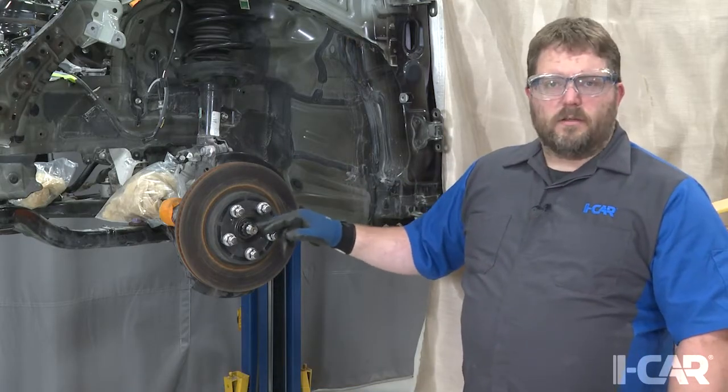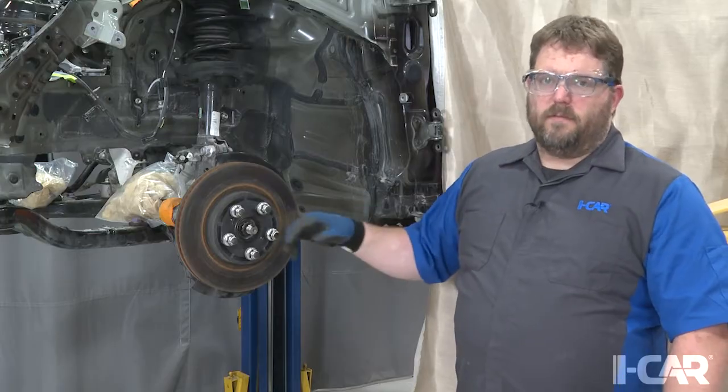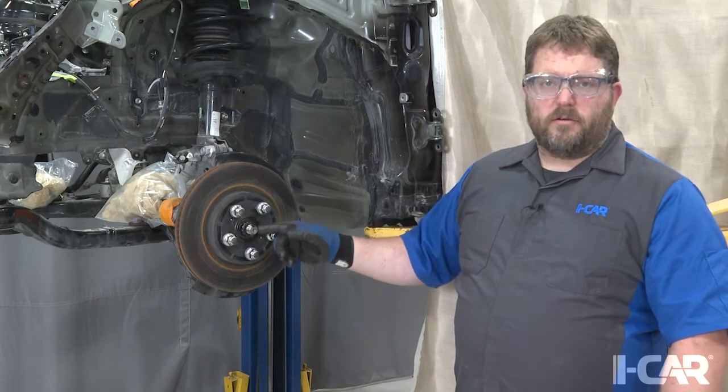Hey, Jason here from Appleton, Wisconsin at the iCar Tech Center. I'm one of the subject matter experts here. When you've got to remove an axle from a vehicle, it might be tempting just to grab your impact and buzz that nut right off of there. But you run the risk of destroying the threads on that axle.